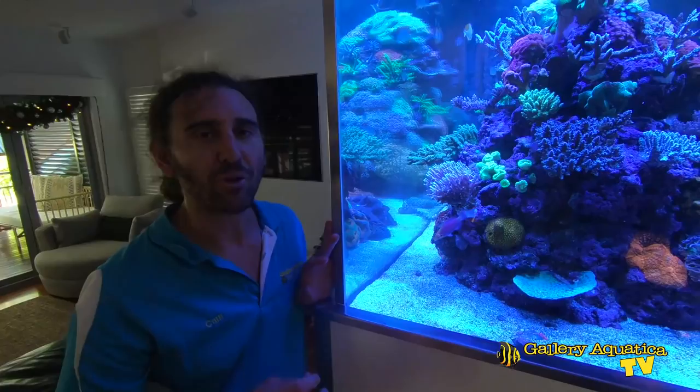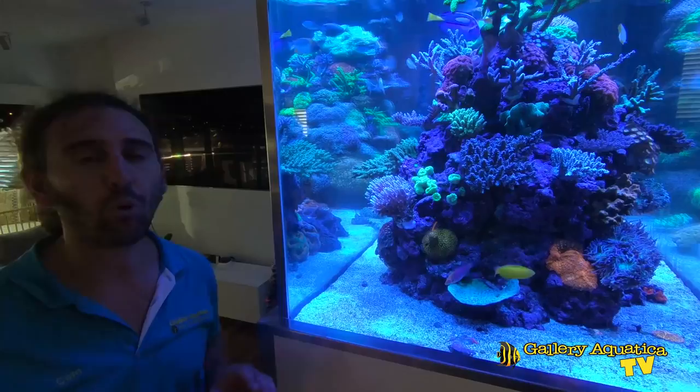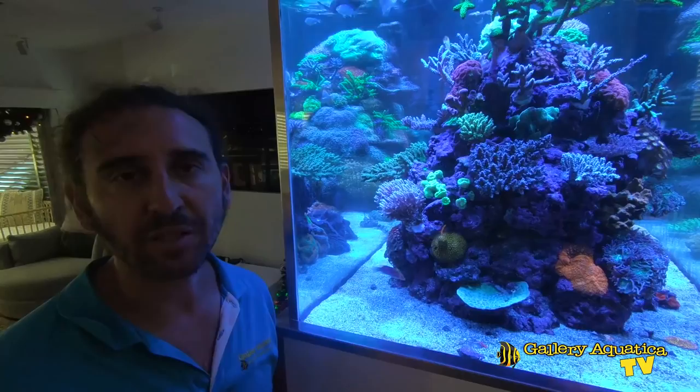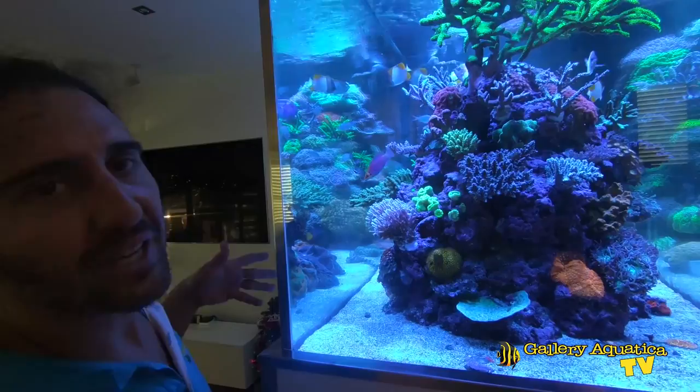Now we've had a chance to admire this beautiful tank, let's talk about some of the reasons why it's so good. First of all, the maintenance — we do very large water changes on this system and gravel-vac the tank. We use magnet cleaners for the glass, and most importantly, we test the water very frequently. This allows us to ensure all the parameters are exactly where we want them. When there is a problem, because we test regularly, we're able to get onto it as quickly as possible.